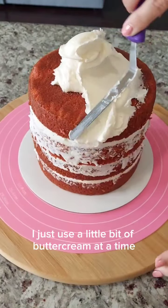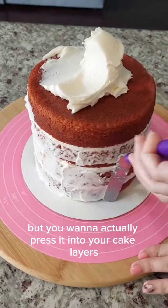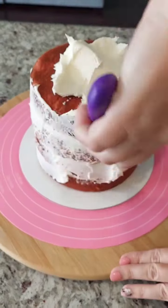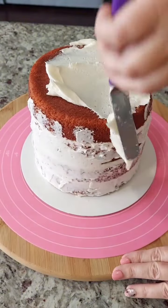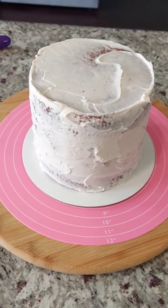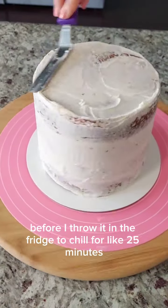When you're ready to crumb coat, I just use a little bit of buttercream at a time, and you really want to press the buttercream into the cake. You don't want to just spread it around — you want to actually press it into your cake layers. This will prevent cake crumbs from getting into your final coat. Then I just do a quick scrape with my scraper around the cake before I throw it in the fridge to chill for about 25 minutes.